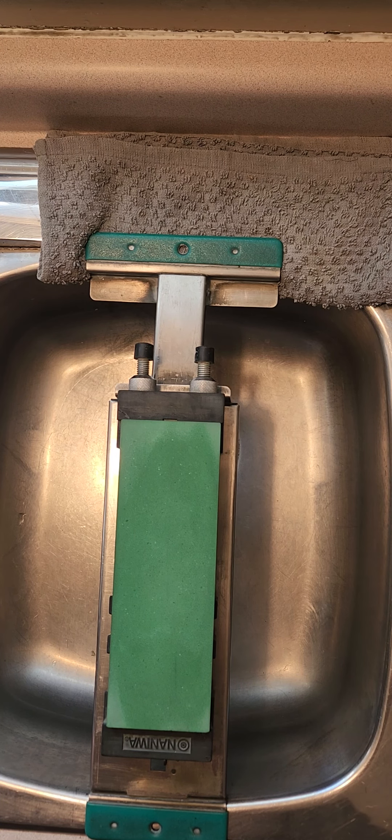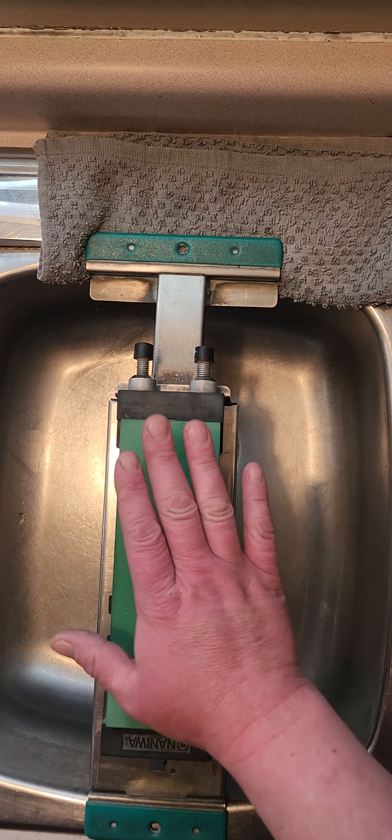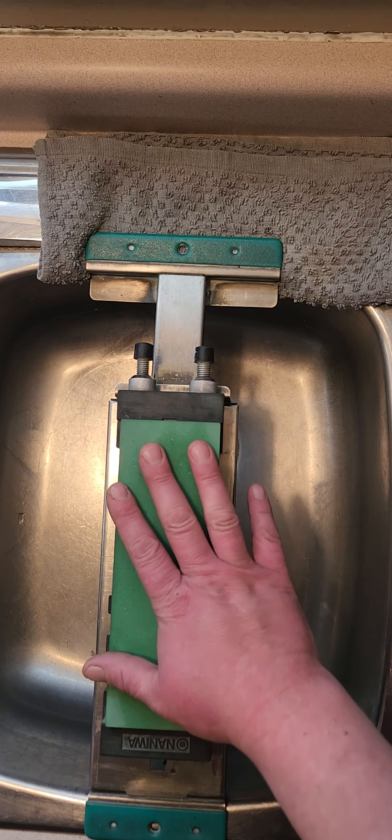Hi everyone, Andrew here. It's not often I make YouTube videos because I usually just post stuff on my Instagram, Andrew T. Bishop, if you want to see content more often. But for lengthy videos I'll usually put one up here for YouTube. This one is a comparison of sink bridges.